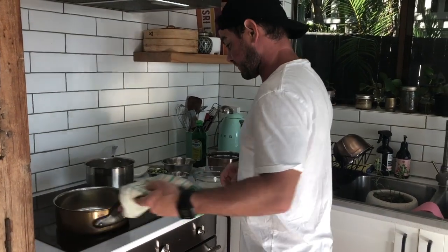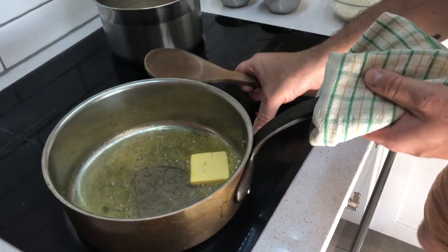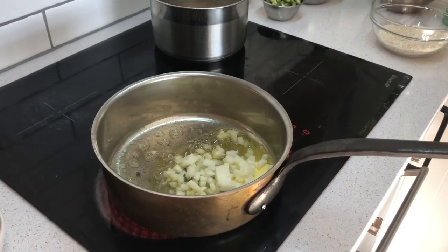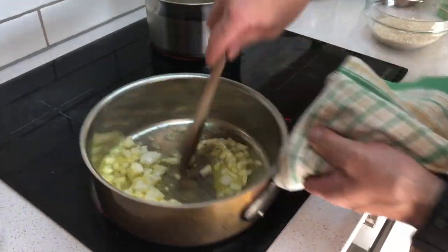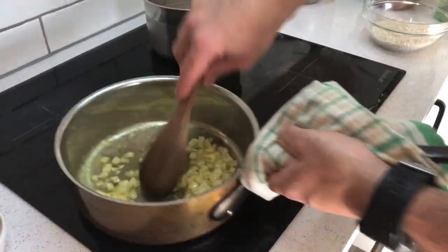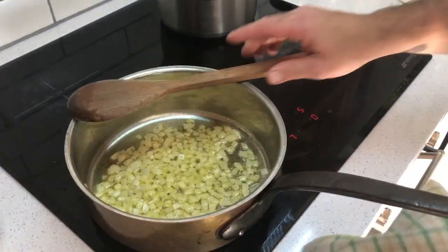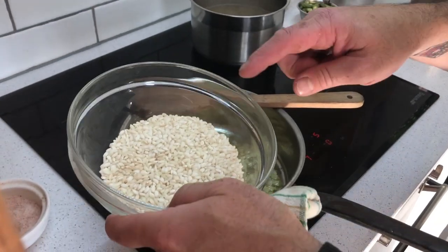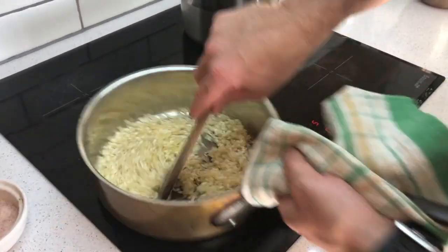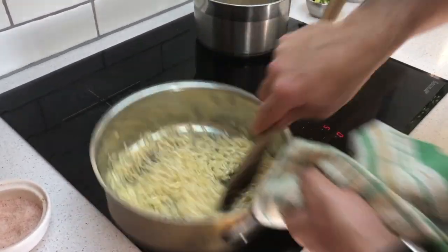Butter — a good healthy amount. That's the key to a good risotto: lots of butter. Melt that down and add your onions, sweating them out with no color. A little bit of salt again to help moisture get out of the onions so they sweat better without coloring. Sweat them for a couple of minutes until nice and translucent, then add the arborio rice — one cup, 250 mils — and stir it around with the onions to toast the rice for about a minute.